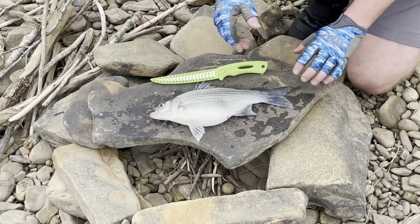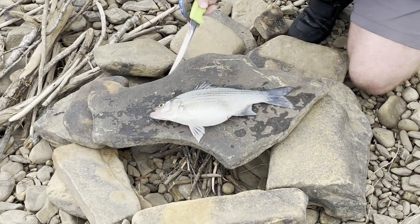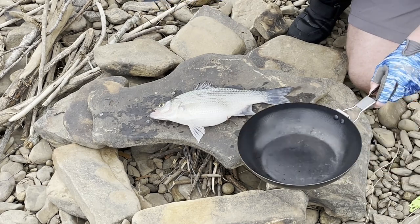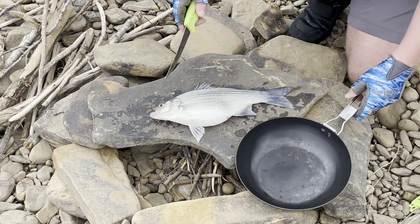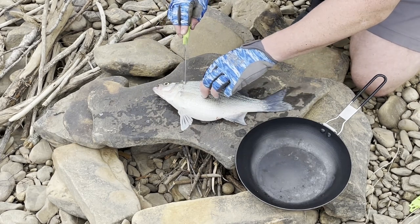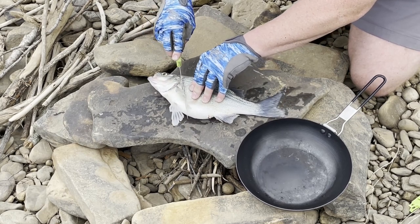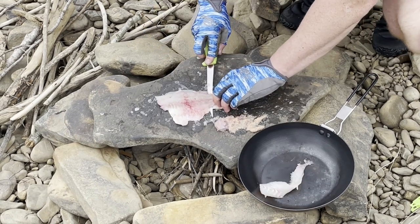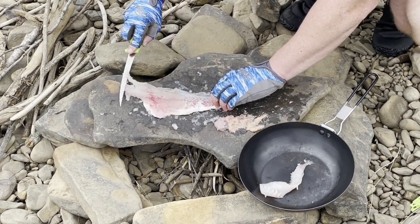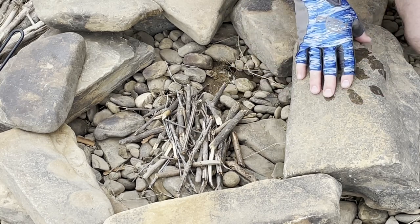I was gonna use the cutting board, but this rock is pretty nice, so I'm just gonna use it to fillet the fish. I put the fish out of its misery — banged it on a rock real quick so it won't suffer anymore. Going right along the skin there, I've taken off that fillet — just like a piece of crappie. Now let's get the fire started.